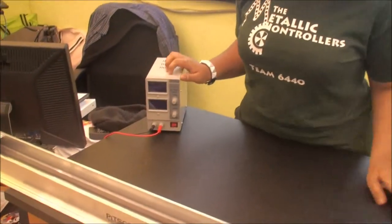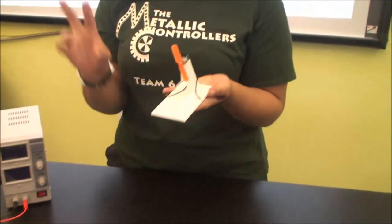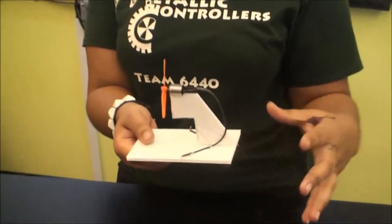First you'll need a power source, a maglev track of course, and this which is kind of like a car which you make out of propellers, some wires, and a board.